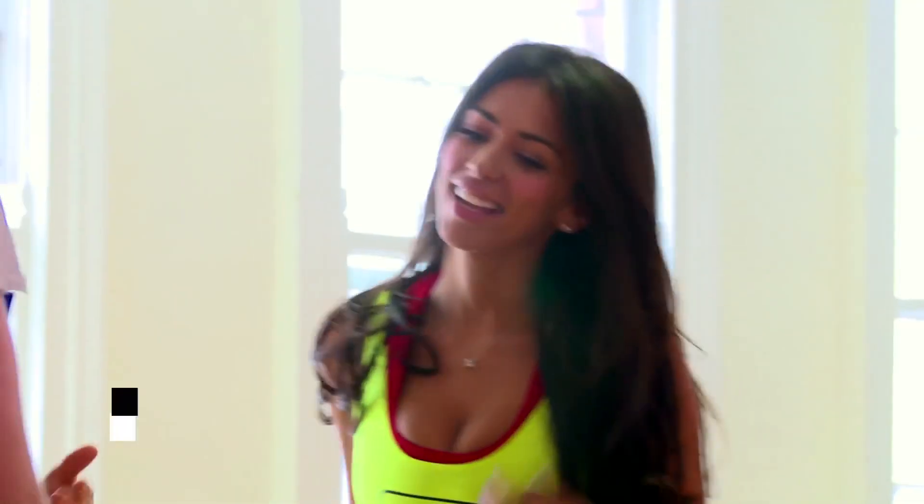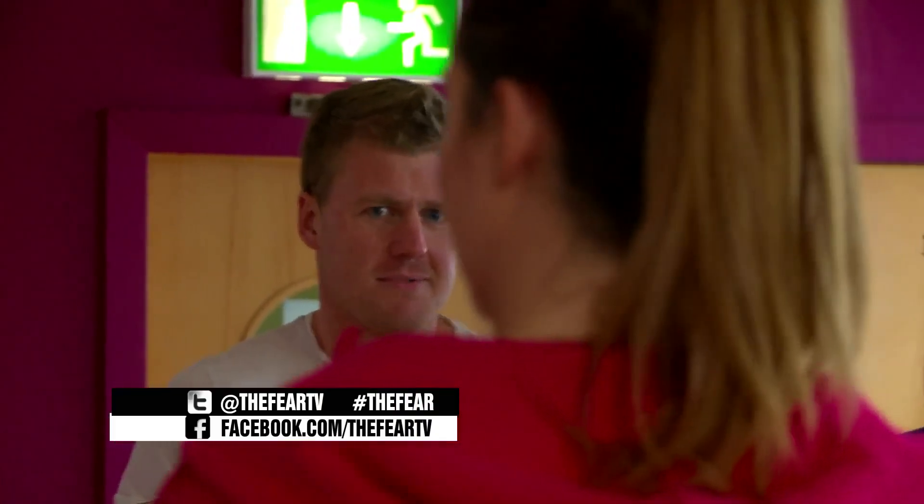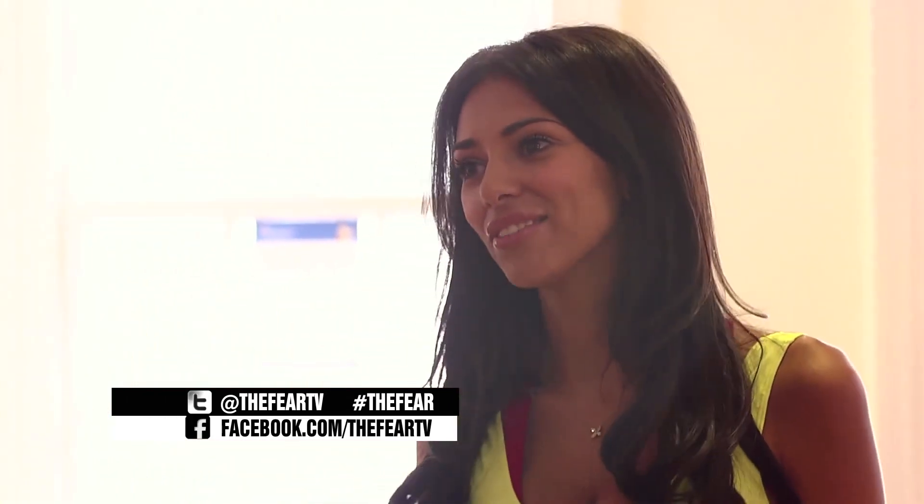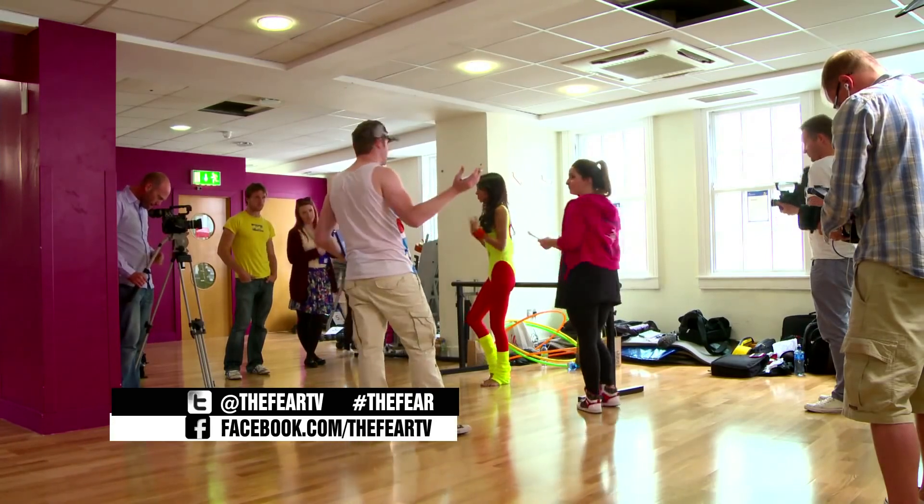Thank you so much for coming in. You've really helped us out. My dance partner is running really late and all over the place. This is Ross — he's the director. How are you doing? Everyone's doing a fitness video at the moment, so I thought I'd really need to do one. Basically what we're going to be doing today is a tape dress rehearsal, so the lads can get all their angles and get the lighting right. So I've got your costume here.